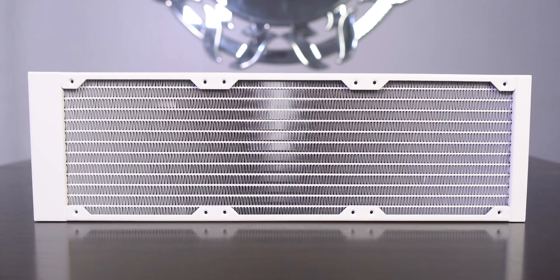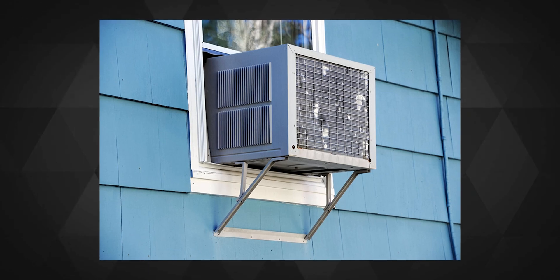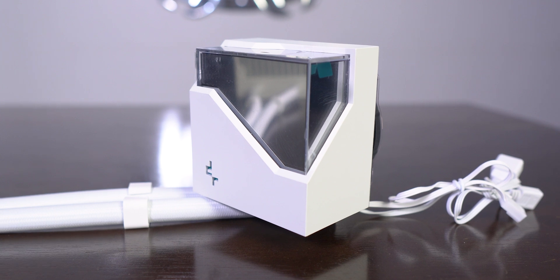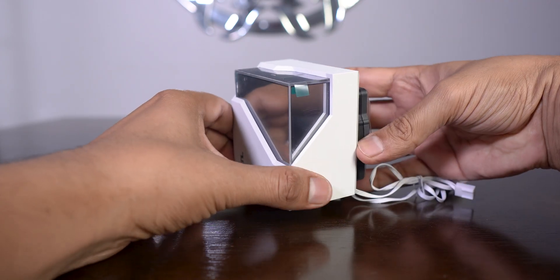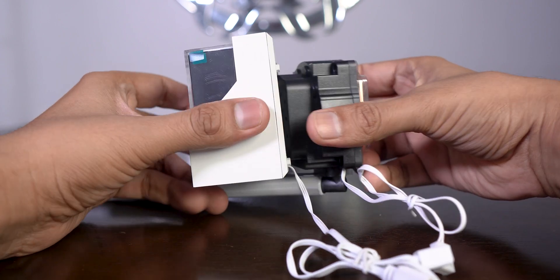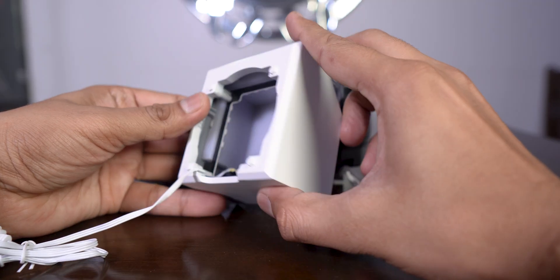The radiator had some bent fins across the corners but nothing too alarming. The pump design is pretty nice and has these angular cuts on the plastic part, and this RGB infinity cover can be pulled out easily as it sticks magnetically around the pump.